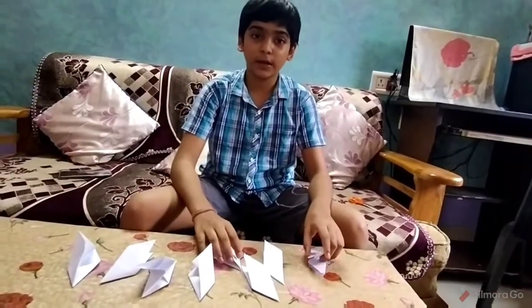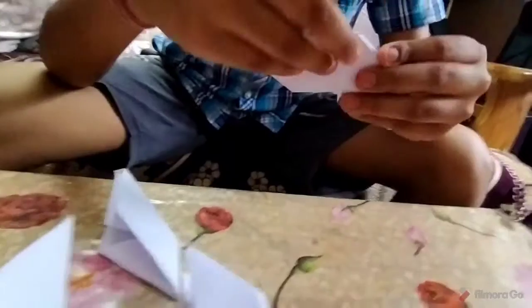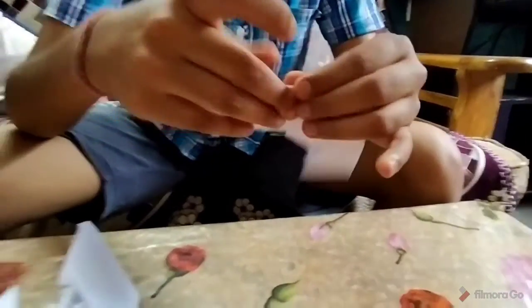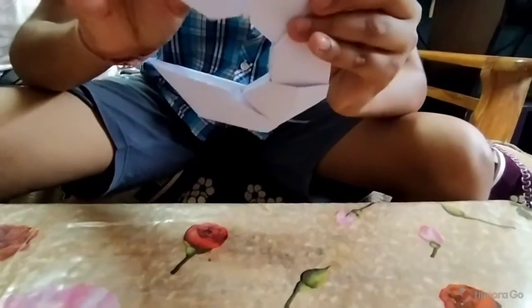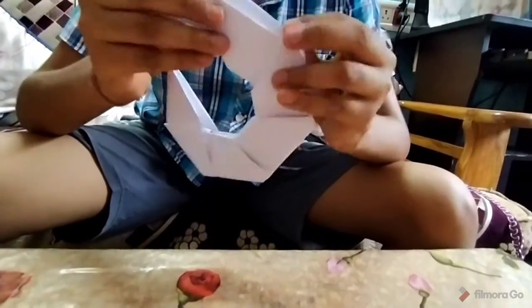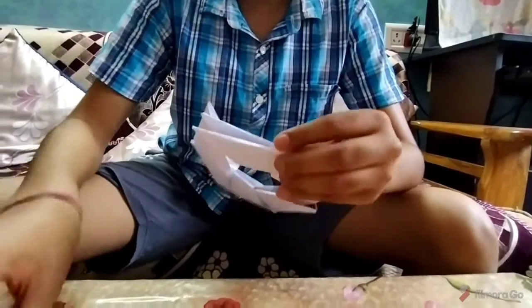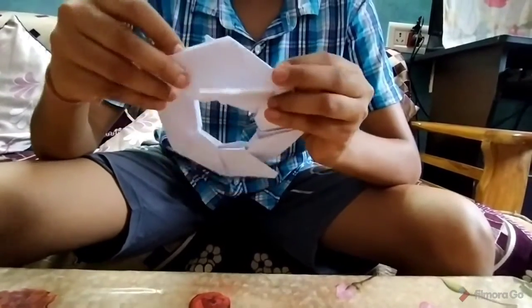We will do the same with this paper also. We will arrange all the eight pieces together and complete the ninja star. We will arrange all the pieces together to complete our ninja star. Do like this.